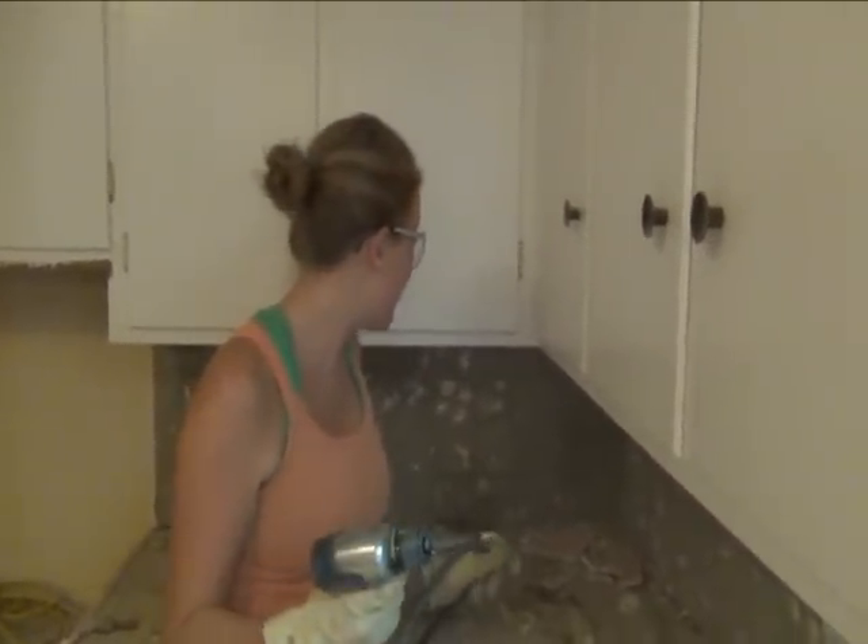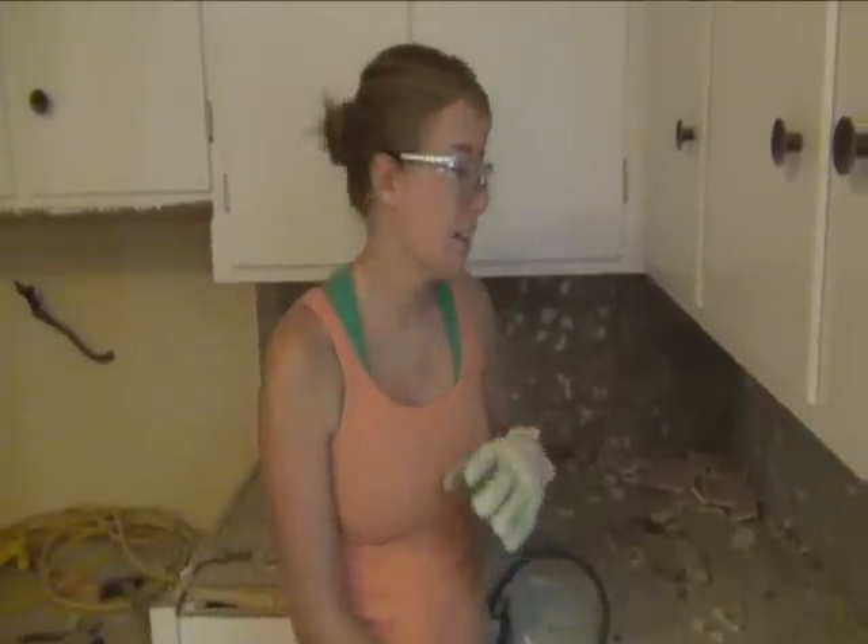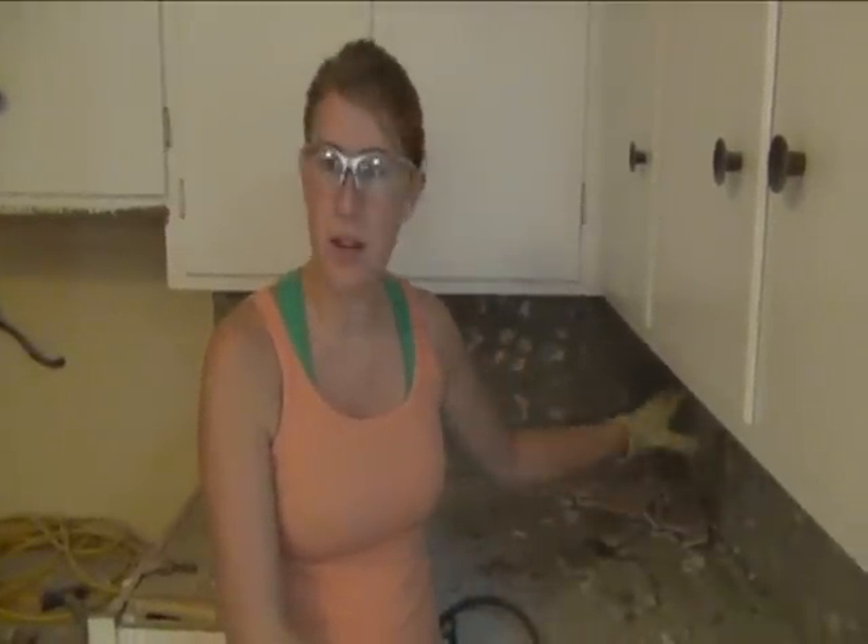That's about 15 hours worth of work and we have all the demolition done in the kitchen. All that's left to do is clean up and then start laying down the tile on the counters. When we're all done, we'll have about $1,000 into this project — compared to the $26,000 estimate we originally got from construction people to take care of the tile and put on new countertops.